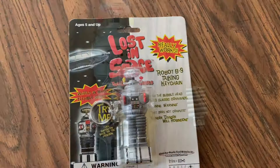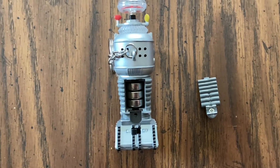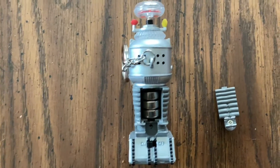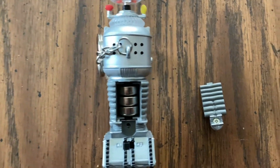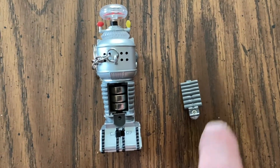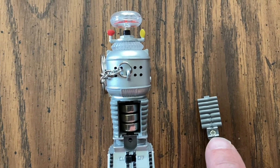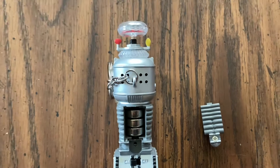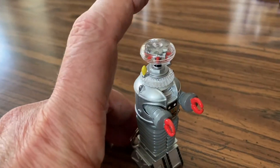The batteries were corroded in it, so I took them out and put some fresh ones in. You have to unscrew a little Phillips screw to get it open. All right, so here's what he does.